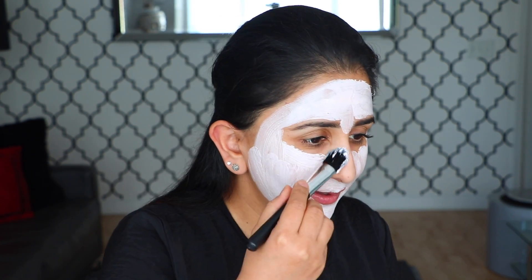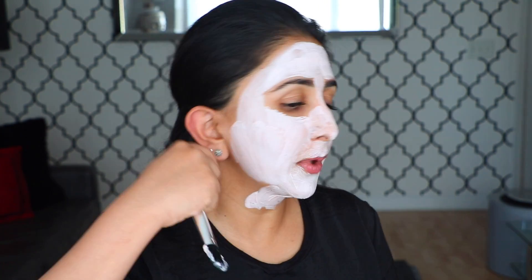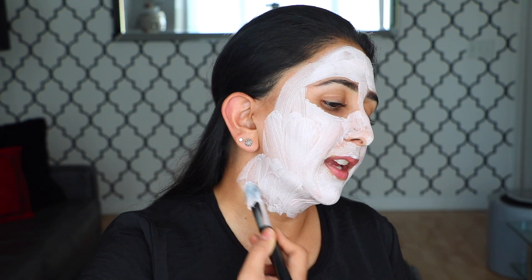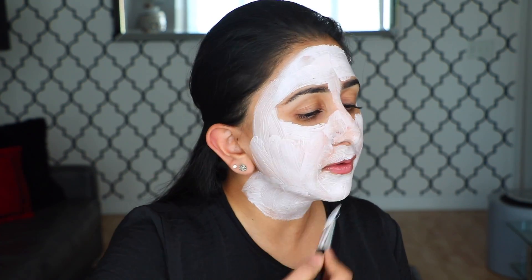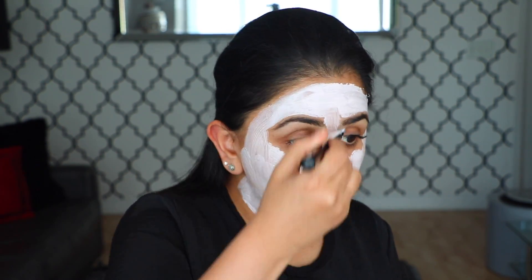My first impression while I'm putting this on is that it's actually very cooling — it has like this cooling sensation — and it goes on really nicely. I'm not going to put too much down my neck, probably just like halfway. Every time I do masks I like to go down to my neck so the skin on my neck is treated equally. It's really cooling and you don't actually need that much product — it covers really, really well. I can't forget my nose and in between my eyebrows.